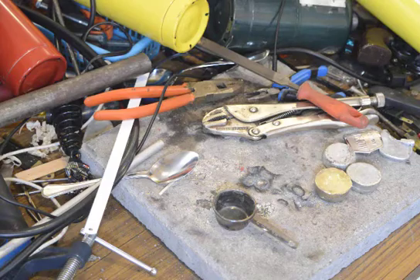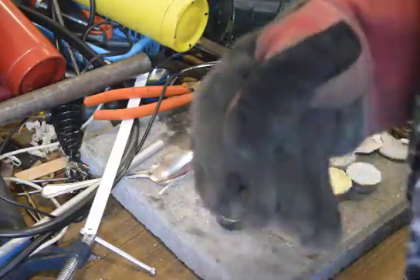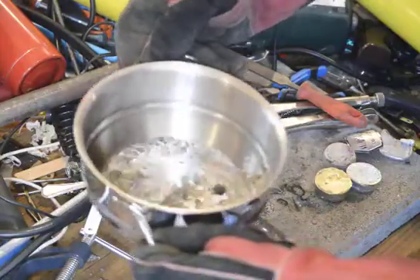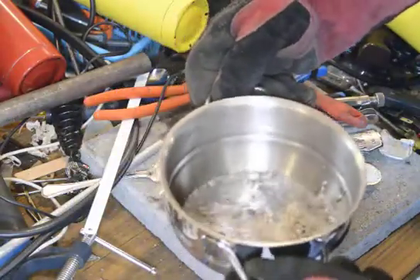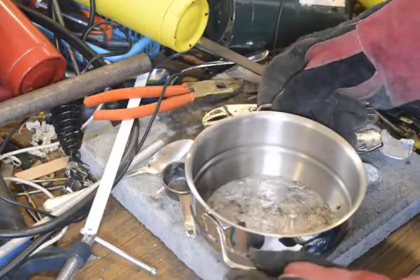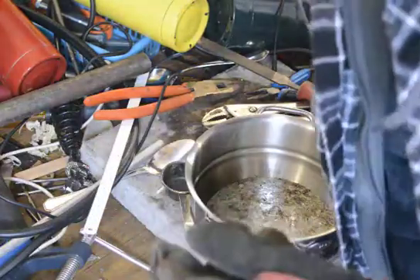This is the more dangerous part. We take the — oh good god, that's heavy. Yeah, that's molten metal. I'm actually gonna have to torch it again. I think we'll use propane.